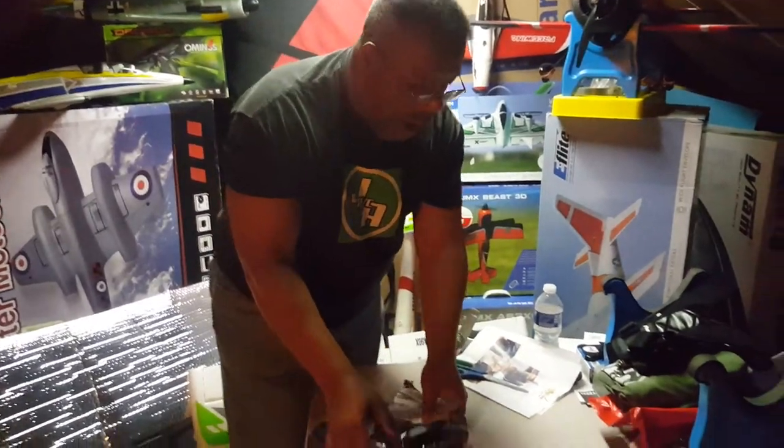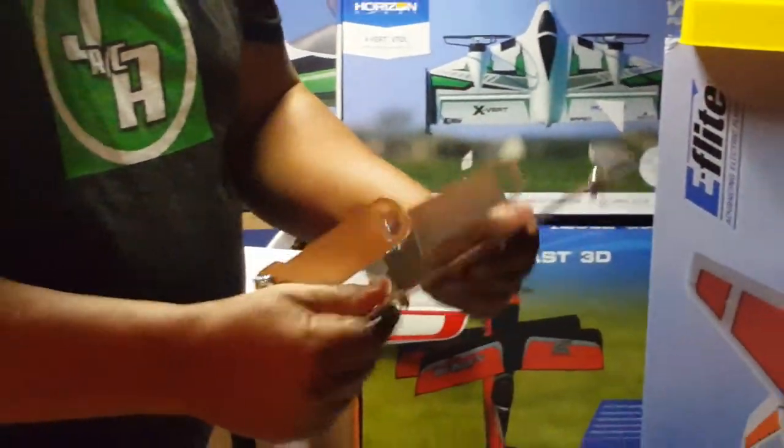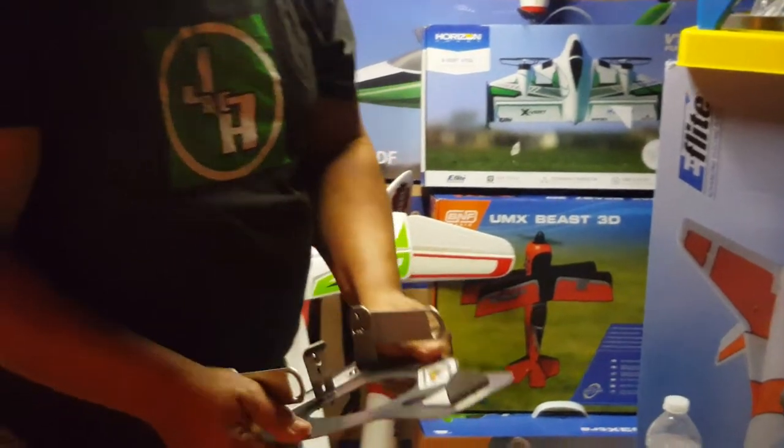What we got here today is the transmitter tray by Flying Tiger. Real nice, sturdy material. I'm dying to try one of these.